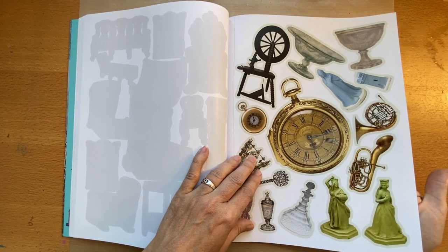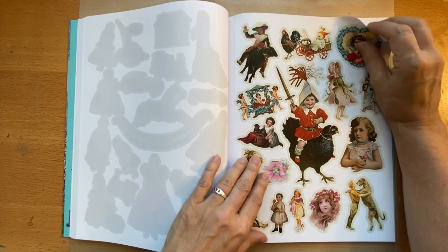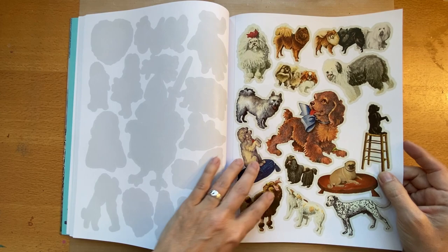That one's a bit freaky! I'll do a collage project to demo some of this — I haven't decided what to do yet. I like to just kind of go with the flow.